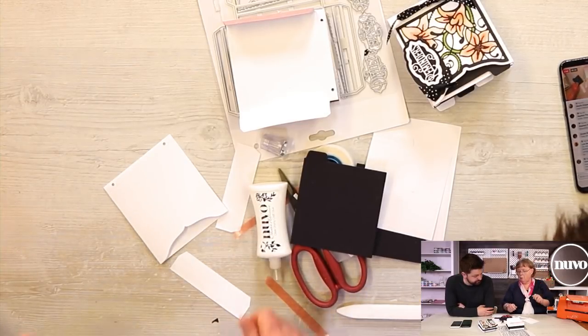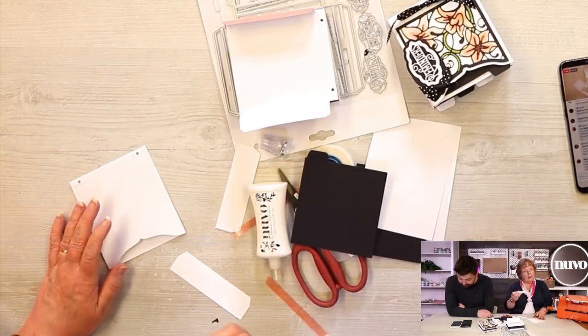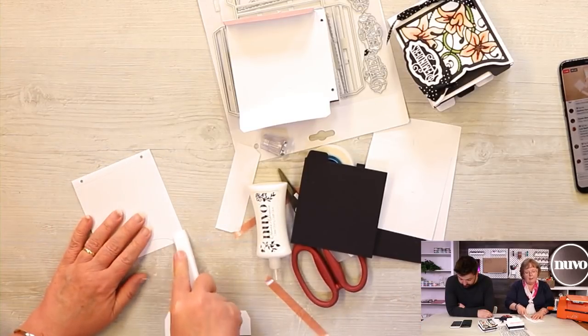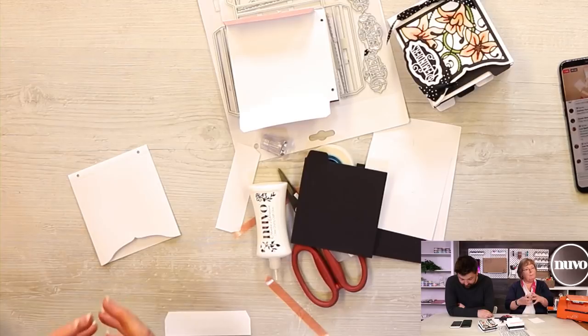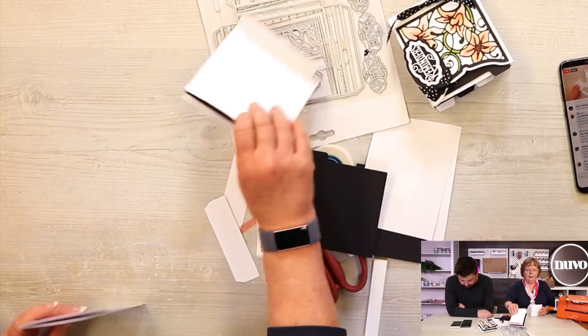I'm finding that I'm using it when I'm gluing, because often you put the glue on and it's only catching in certain places. If I rub it over with this folder, I find that I'm spreading the glue more and getting better adhesion. Just a little tip there.